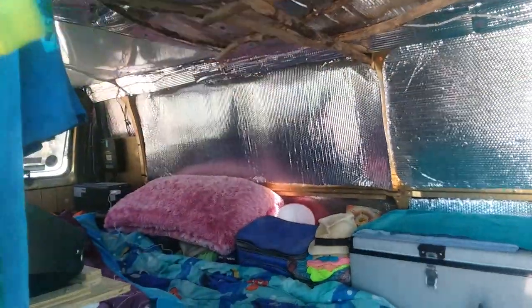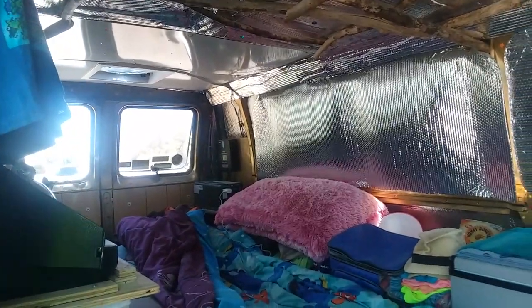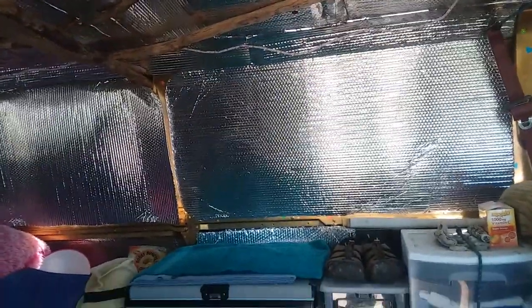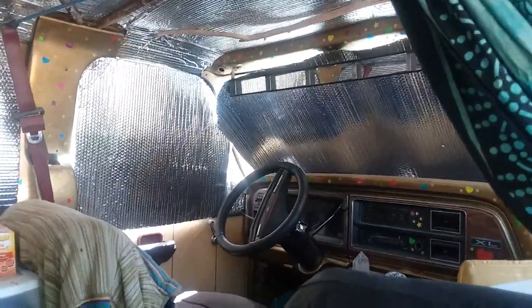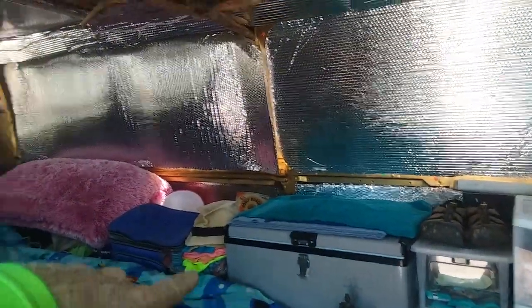Back to the insulation: half inch on the walls where there are walls, and on the ceiling. Then Reflectix over that. Some people do it the other way around — I'll leave that up to you and your research. This has worked really well for me. And I cut out Reflectix for all the windows — it makes a huge difference.